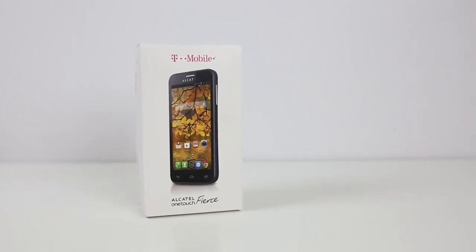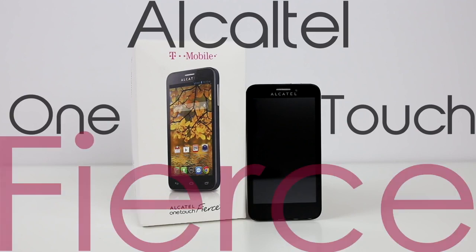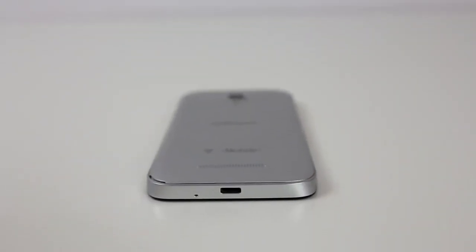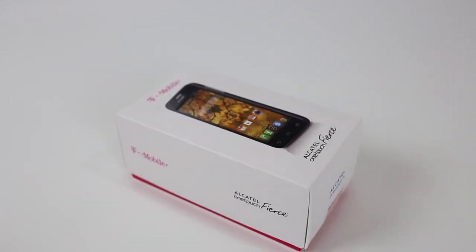Hey guys, it's Sarah from Unlocking Universe and I'm here to show you the process of unlocking your Alcatel OneTouch Fierce smartphone so you can use it with any carrier or country. For this demonstration, I will be using my locked T-Mobile Fierce and unlock it so I can use it on my AT&T network, but you can use this video as a guide for any carrier.